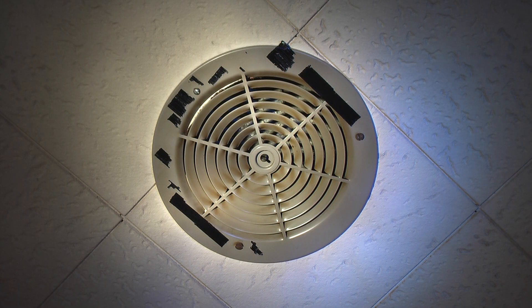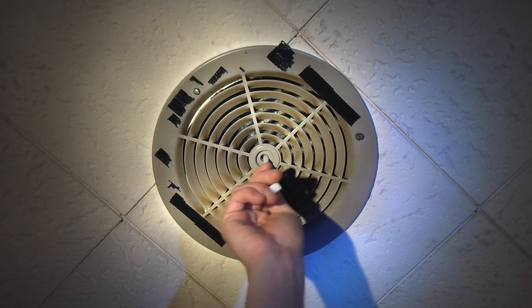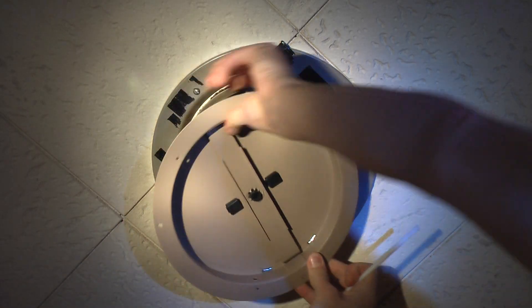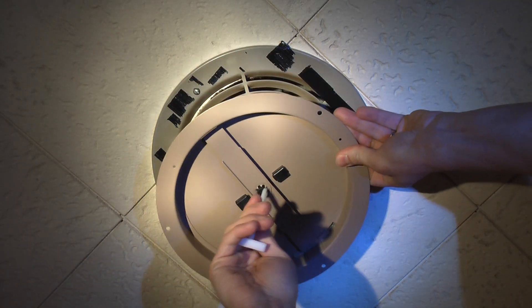Hello everybody. Today we're going to upgrade these vent covers to an inner unit that is a ceiling diffuser damper that's able to be opened and closed with one of these keys. You can see this slot here in the vent cover but there's no diffuser on the inside to allow that to happen.